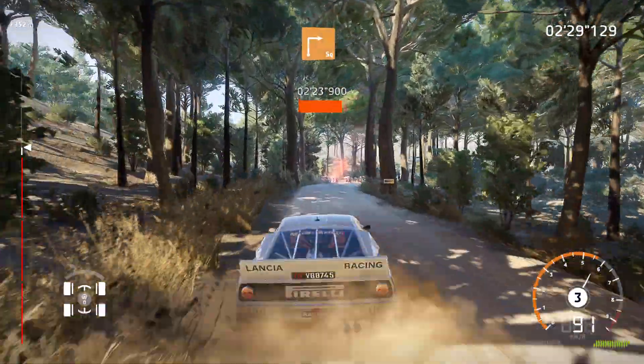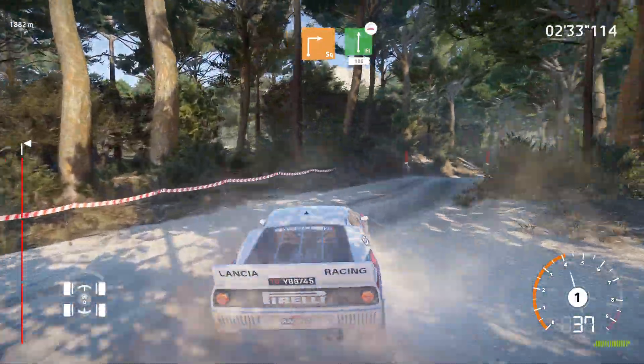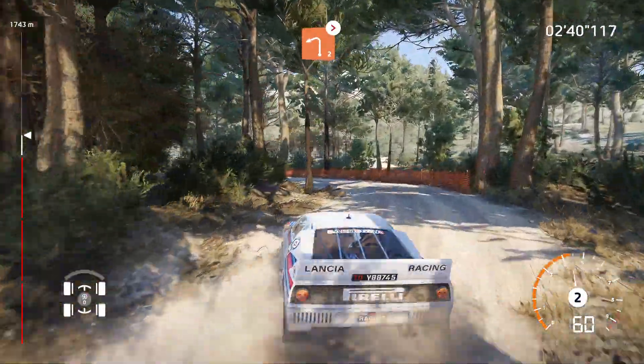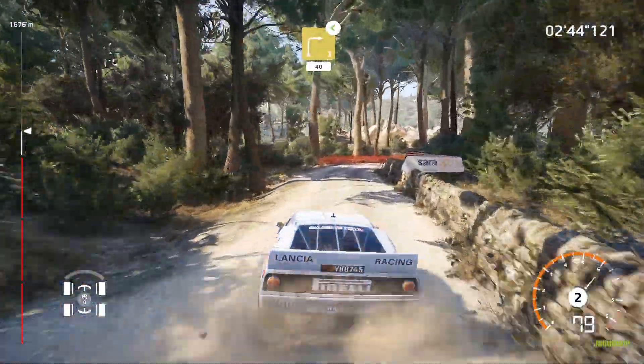Into caution brake for square right. And flat right bumpy 100. And left two tightens medium. And right three long and right three long opens 40.